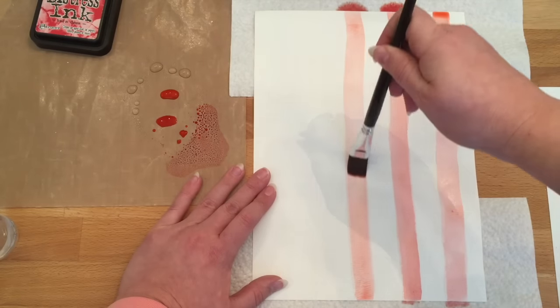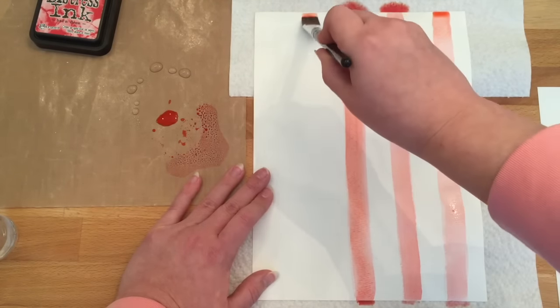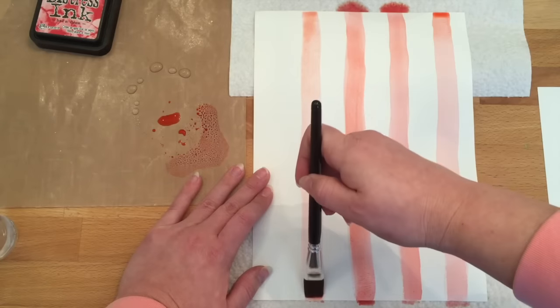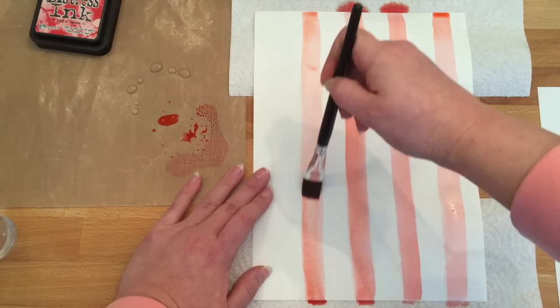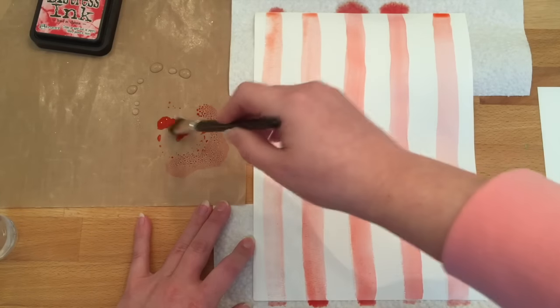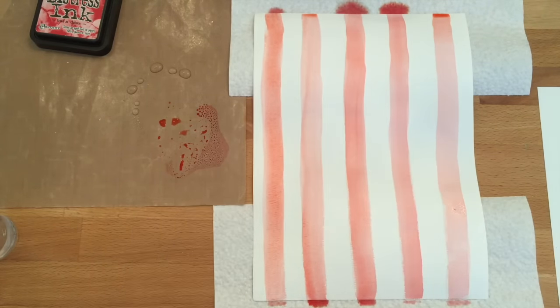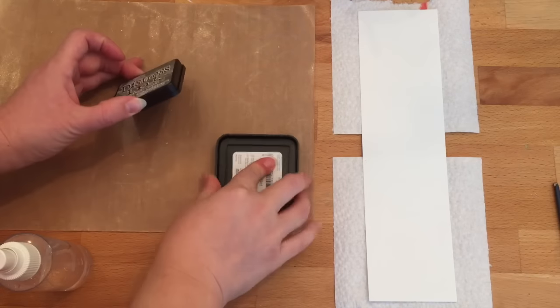Stripes are a great pattern to use simply because they're very basic — they don't compete with your photo. They're classic, not really trendy, and they work for so many different looks whether it's a masculine or feminine layout. As you can see, I'm going over each stripe about two or three times to get a nice build-up of color.